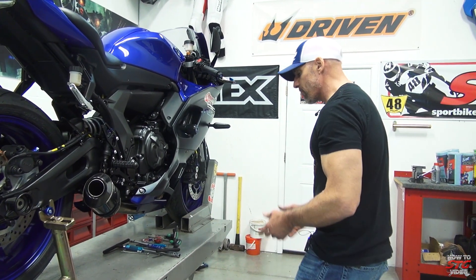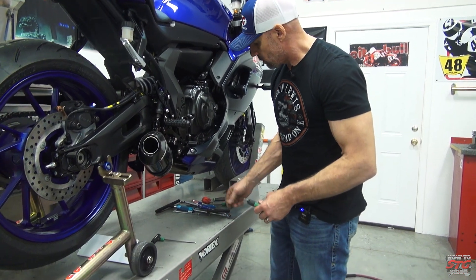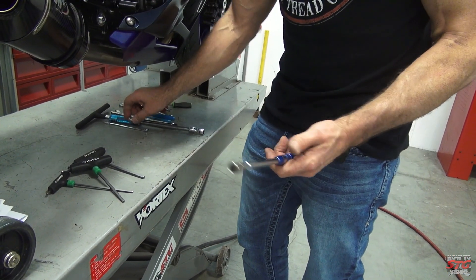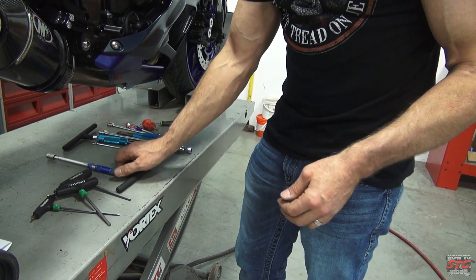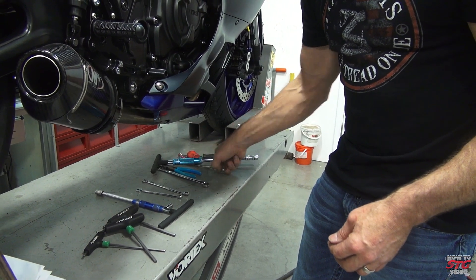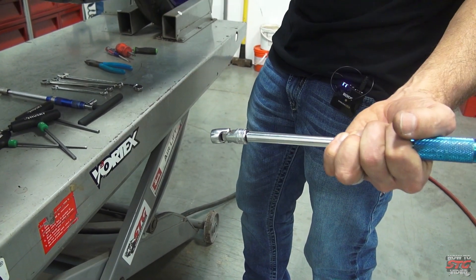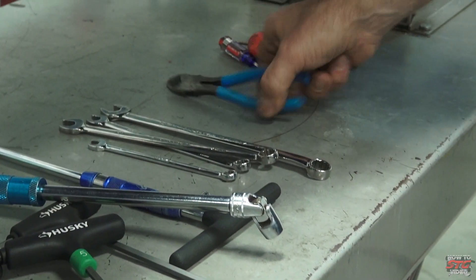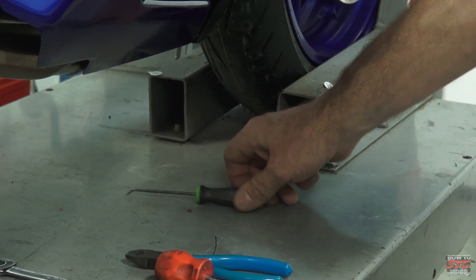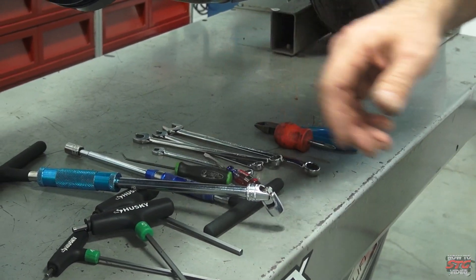Tools used: I've got a 4mm T-handle, a 6mm T-handle, a 5mm T-handle, a 10mm socket on a T-handle, an 8mm socket, an 8mm wrench, 10mm wrench, 12mm wrench, and a 14mm wrench. To get the fuel tank off I needed a 12mm socket. I also used a pair of side cutters, a Phillips screwdriver, a small flat blade, and a pick to remove some plastic clips.